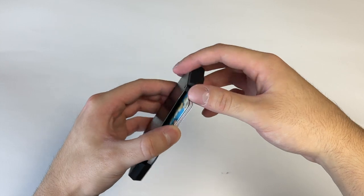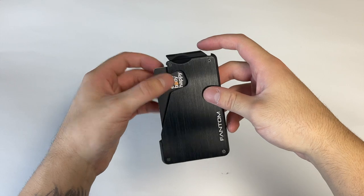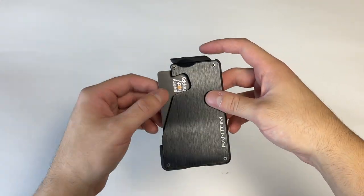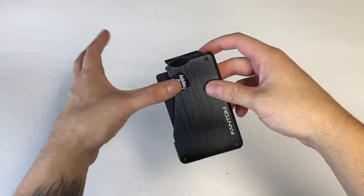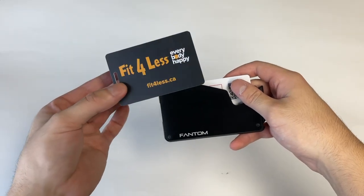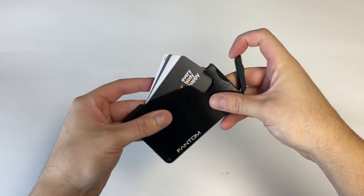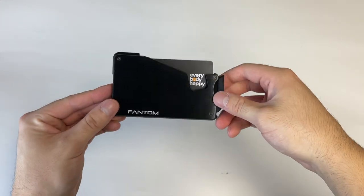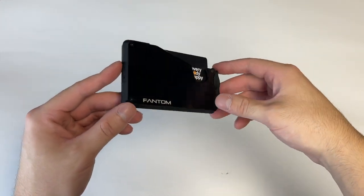Once again you just push it down, clicks into place, pull on the fan lever and it pops out. It's also made for easy access to the top card — so if you use a specific card all the time you probably want it on top, because you don't even need to use the fanning mechanism. You just get your thumb in here, pull the card out, just like that — super easy access. Then you just pop it back into place. You can also fan it out and grab the card at the back in case you need that one instead.